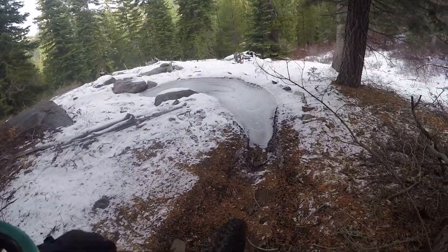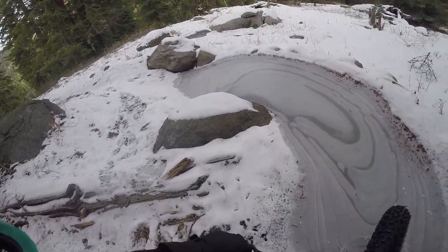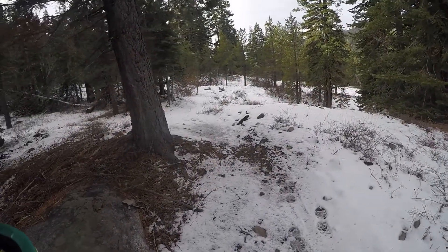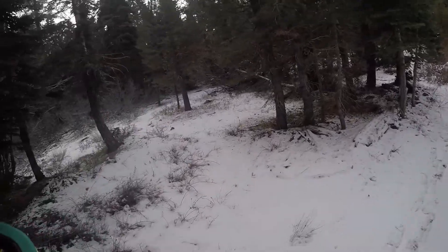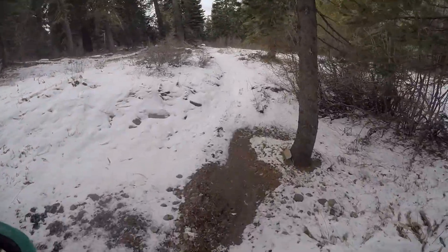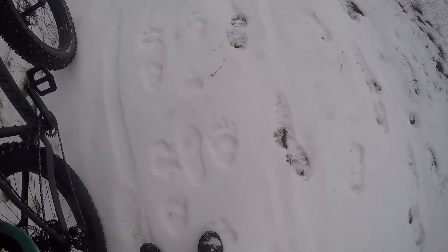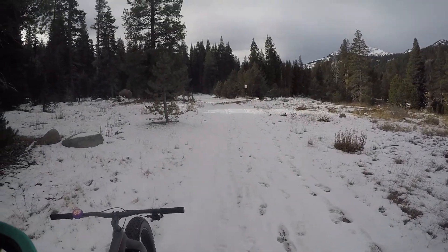Do I go over the ice or around the ice? Yeah, we're going to go around this. There's a much better print — that's a much, much better defined one than the last one. I think he's headed up this way.